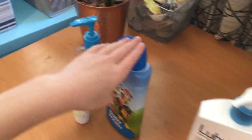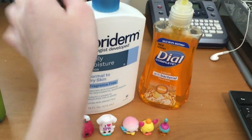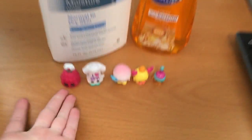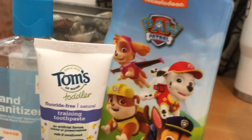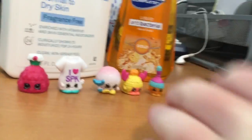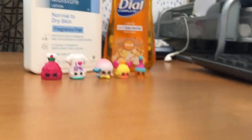There's sanitizer, some antibody wash, and some toothpaste which I'm very scared about. Over here there's some lotion which is good for skin, some soap, and some Shopkins — those are the good ones. But these are the bad items right here, and over here are the good items. Time to add them in!